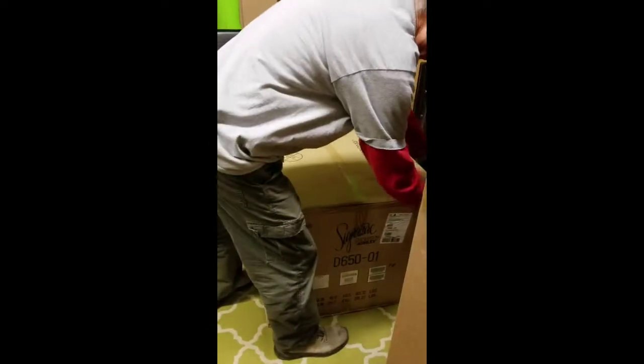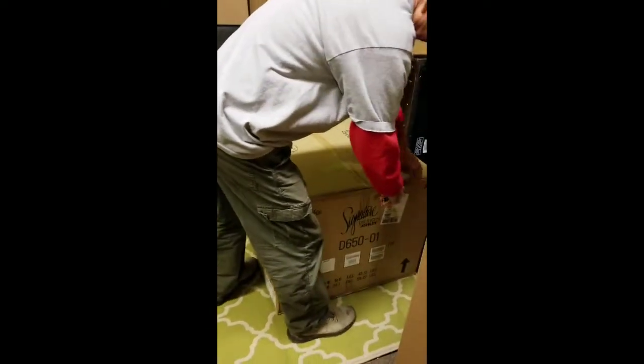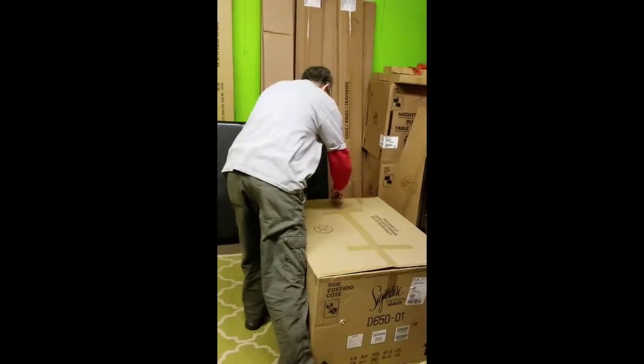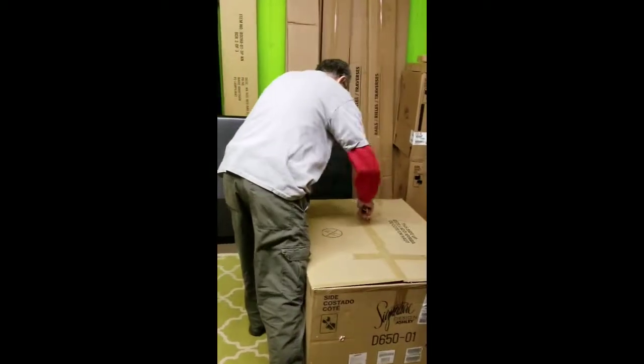Hi friends from YouTube, this is Lori from Armada Furniture and we're here today to put together the Tiny D650 and we're gonna show you how to put it together today. We have our friend Ramon to show us how to put it together. Hi Ramon!